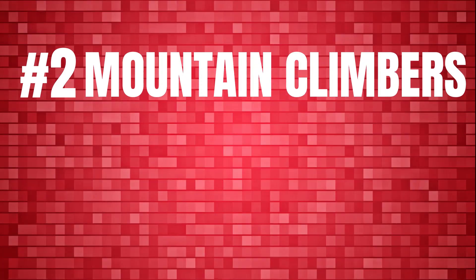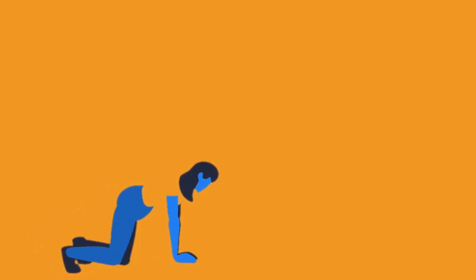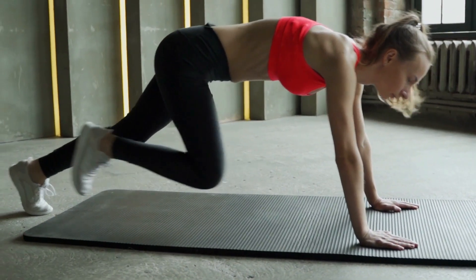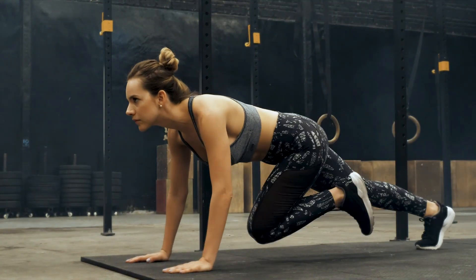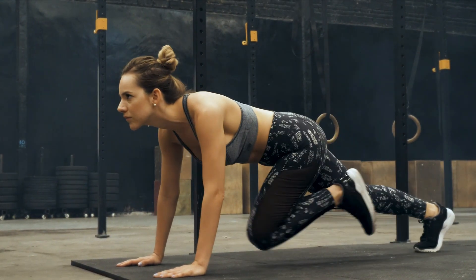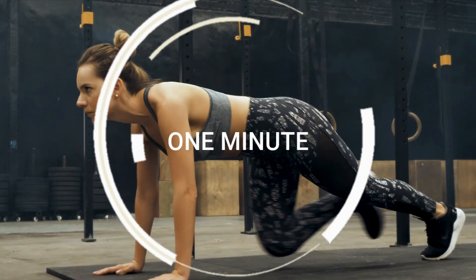Number 2 – Mountain Climbers. This is a traditional full-body exercise that incorporates cardio and strength training to target essentially every muscle in your body. To do it properly, commence in a plank posture, supporting your entire body up on your palms and knees. Verify that your hands are precisely beneath your shoulders and that your body is in a straight line from the neck down. Bring your right knee as near to your torso as you possibly can without compromising form. Tense your core to prevent your body from sagging, then rotate your legs, straightening the right one and returning it to its initial position while bringing your left knee to your chest. One minute of mountain climbers should complete this task.